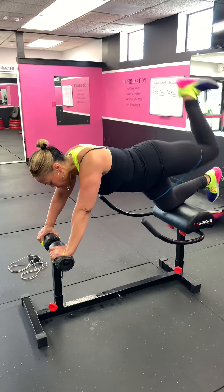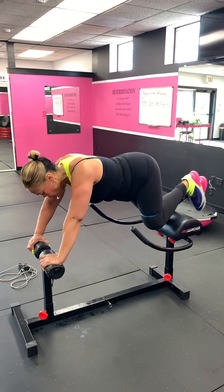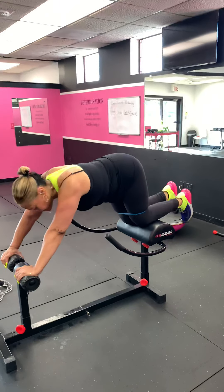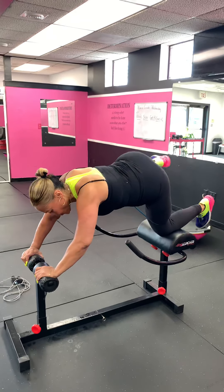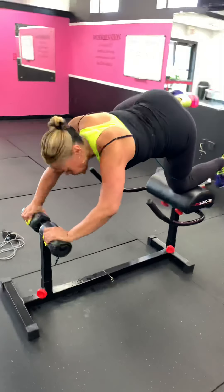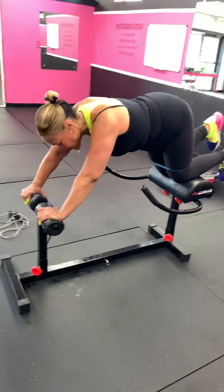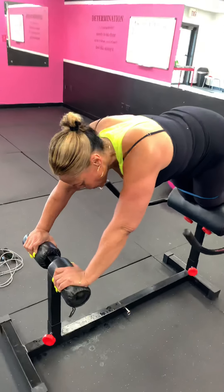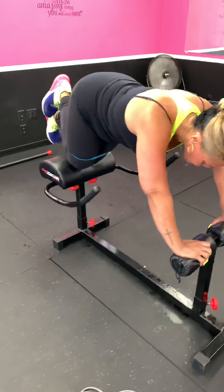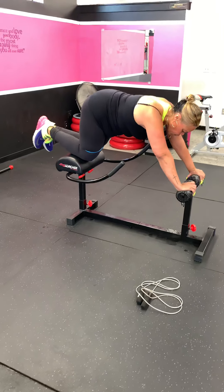Come on, keep those abs tight — you got plank jacks! All the way up, come on. This is making it harder when I have her on here. She really doesn't have a lot of support, so she's using her core a lot more to hold herself up and balance on this little scorcher.